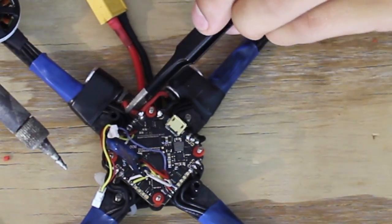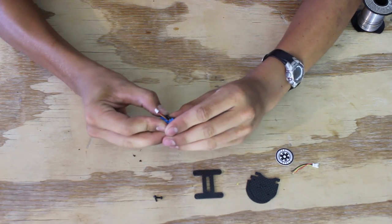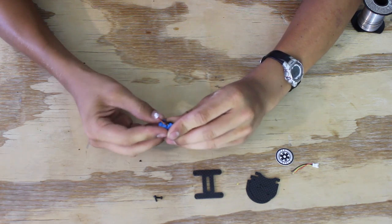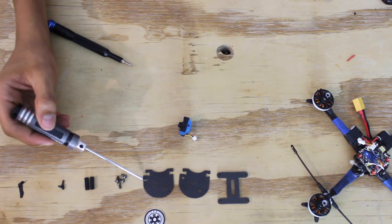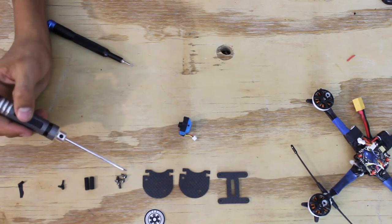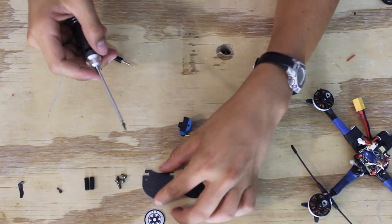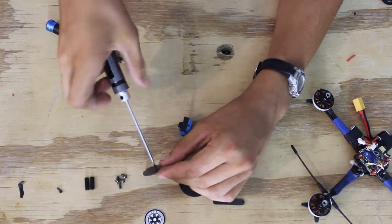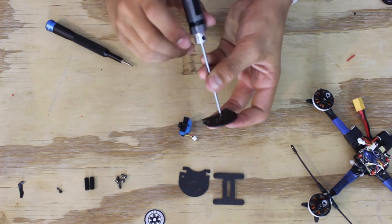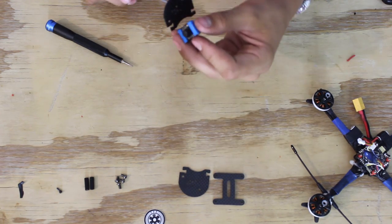Since this camera doesn't have any mounting holes, I printed this mount so we can stick the camera in there. If you look at these plates, the hole that is closest to the bottom goes toward the front of the drone. I'm going to take one of these screws that we used for the motors and put it in the top hole. This will vary depending on what camera you use — just want to make sure that whatever camera angle you're at, the lens does not protrude past this carbon, or else you could damage the camera in a crash.